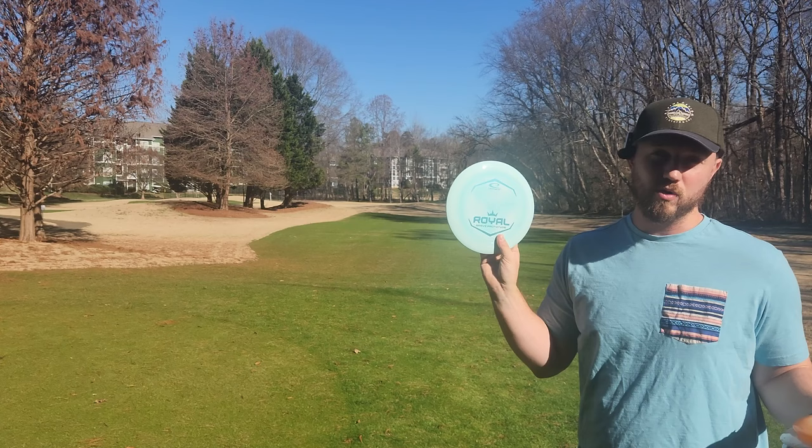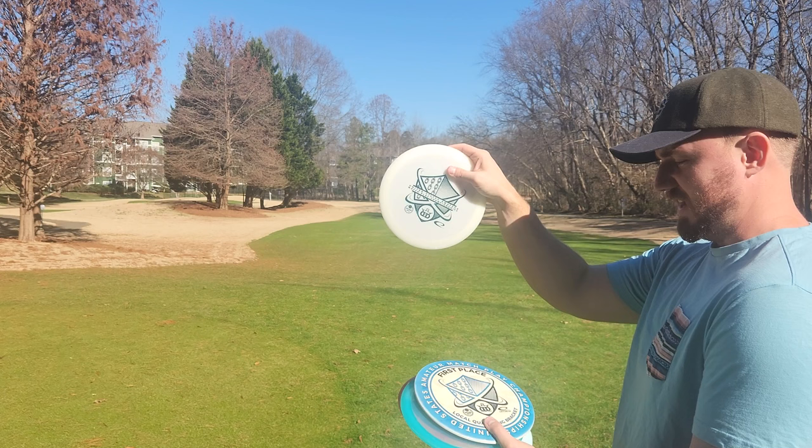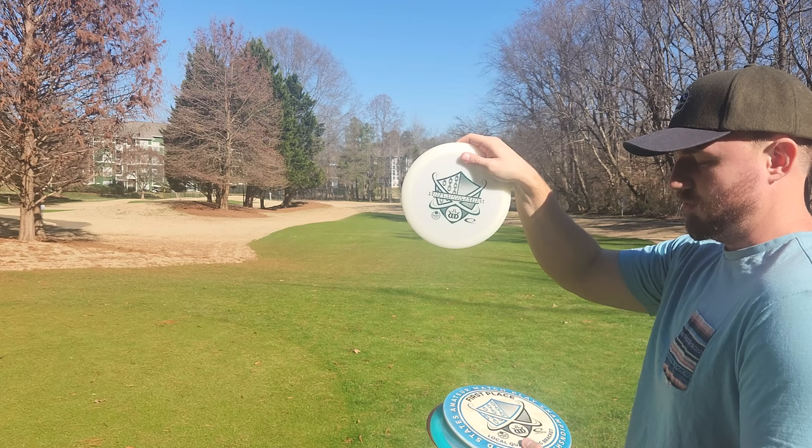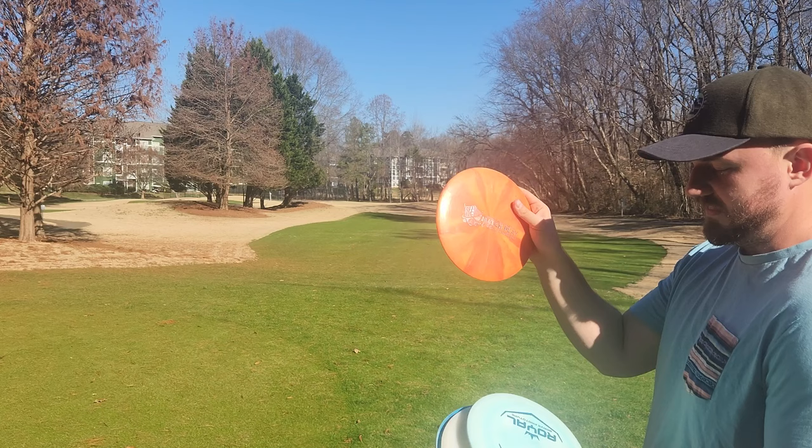So we're going to be comparing the new Brave to the Jesper Lundmark Striker. I've got an old Escape — this one was actually a lot more stable than a Supreme Escape, a lot more beefy. I've got a Criminal, I've got a Maverick, which a lot of people were curious about the flight comparison between the Brave and the Maverick. And then obviously I've got the Explorer.